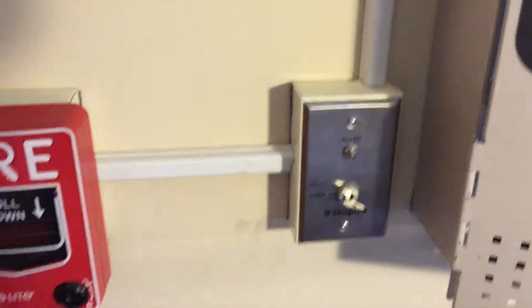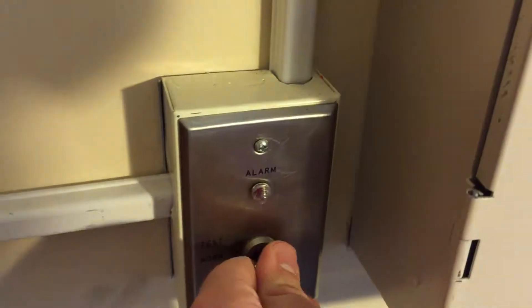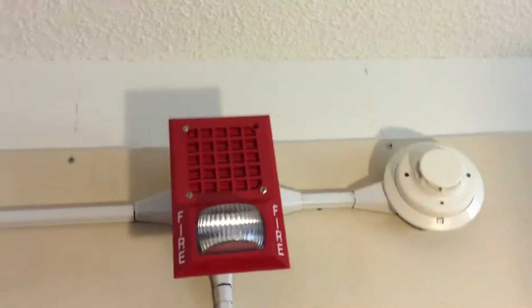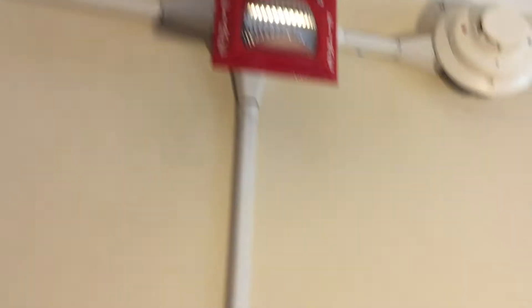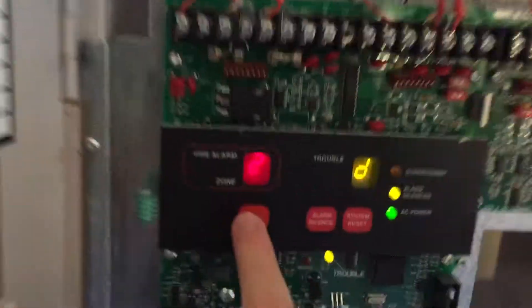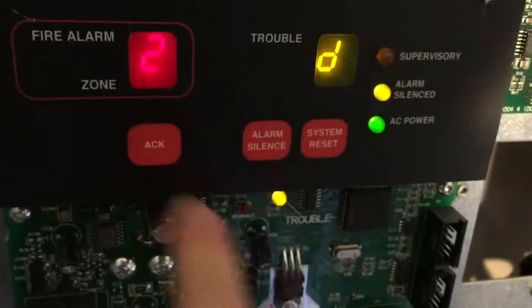I'll go ahead and do the key station now, just going down the line. And we can see we have Zones 1, 3, and 2 that have been activated.